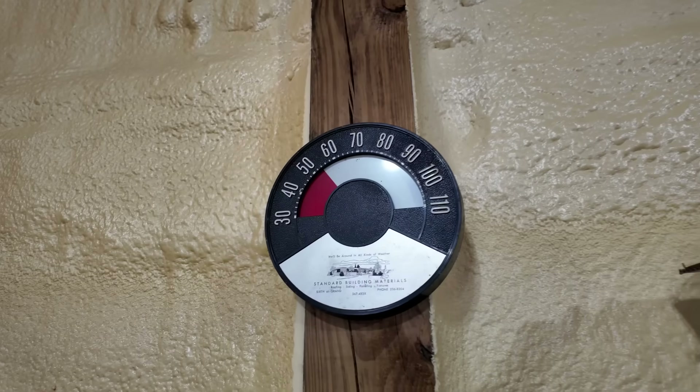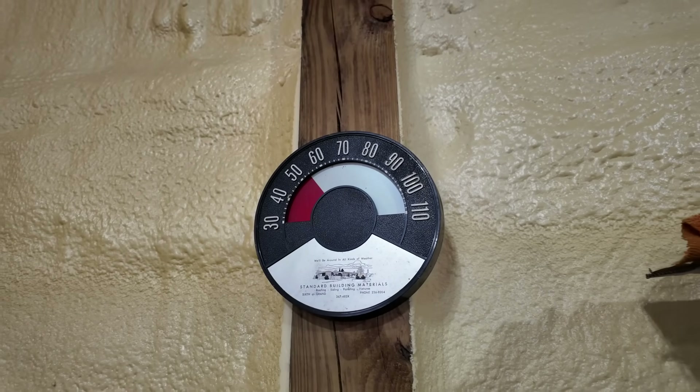Today was the perfect day to do this video because we got back down into the cold temps — it was negative 27 last night with a high of nine degrees. Here in the shop it was 47 degrees this morning, and we're almost up to 55 degrees now and we're not even at the warmest part of the day yet, so hopefully we'll get a few more degrees out of it today.